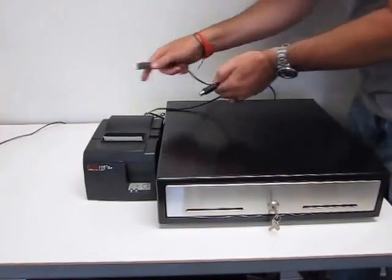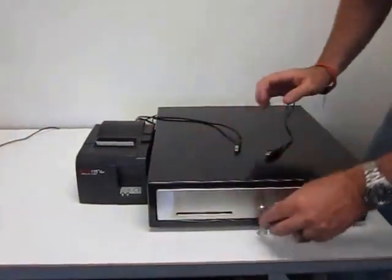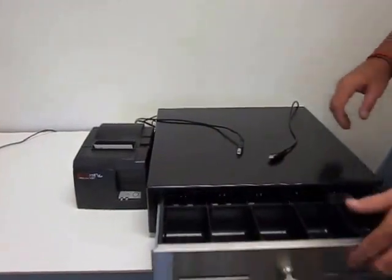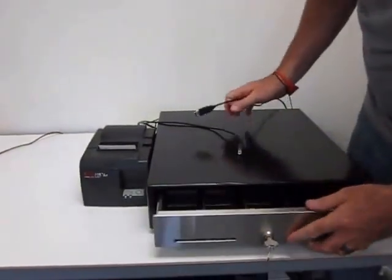That is how you're going to connect it all together. When the receipt prints, the cash drawer pops open, and without having to use a key it'll do it automatically.